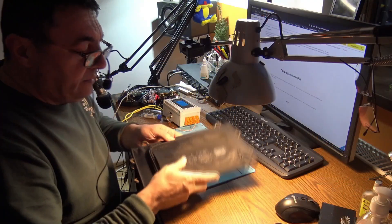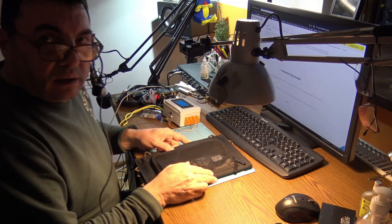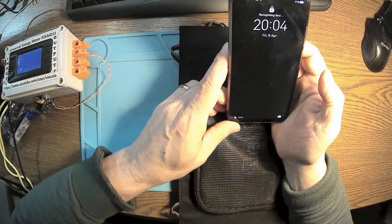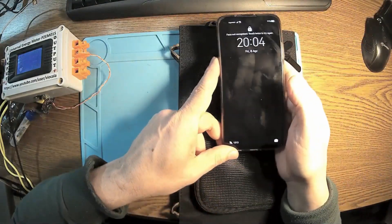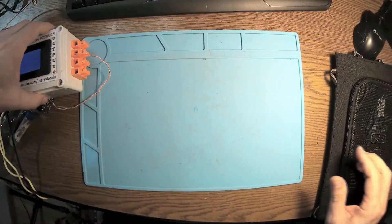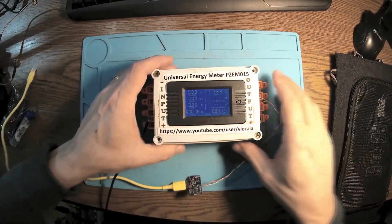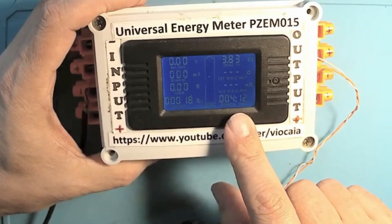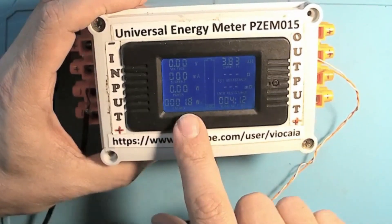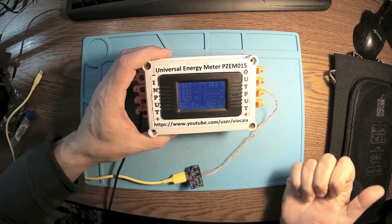After a few hours we have results. The phone is charged to about 91 percent — absolutely okay. Looking at the data, in four hours and 12 minutes this panel delivered 18 watt-hours.